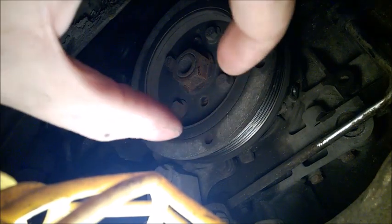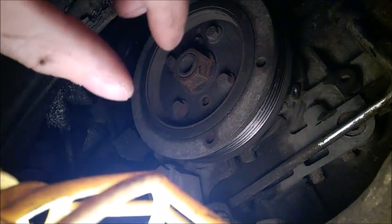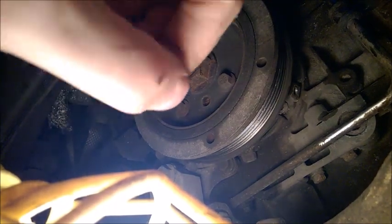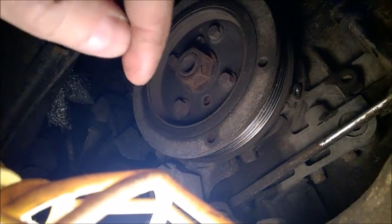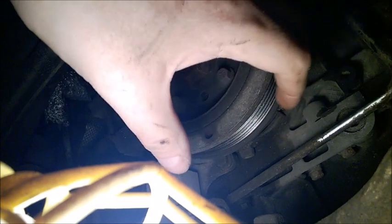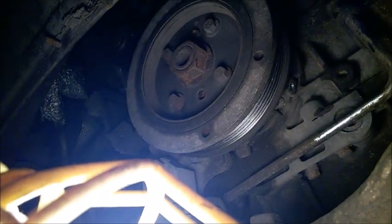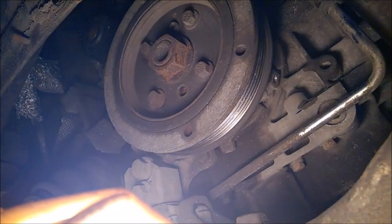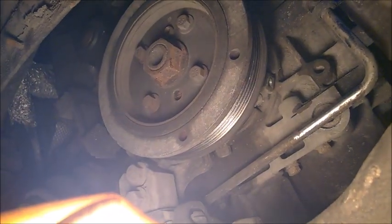For the new belt, the important thing is not to twist it. The belt is long, so do not twist it — you may need to twist it very slightly, but do not force it, as that will break the fibers inside. Go very gently and take your time to pass it nicely without twisting or bending it too much. This is really important for the life of the belt.